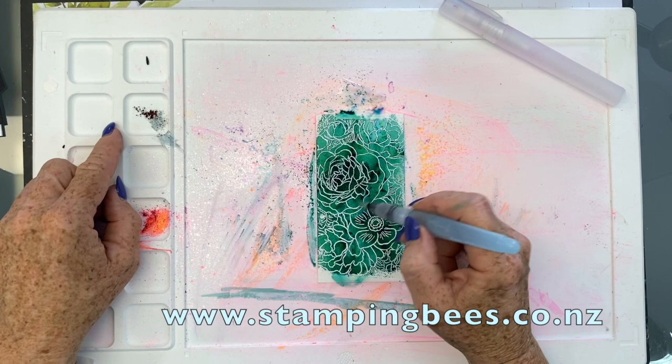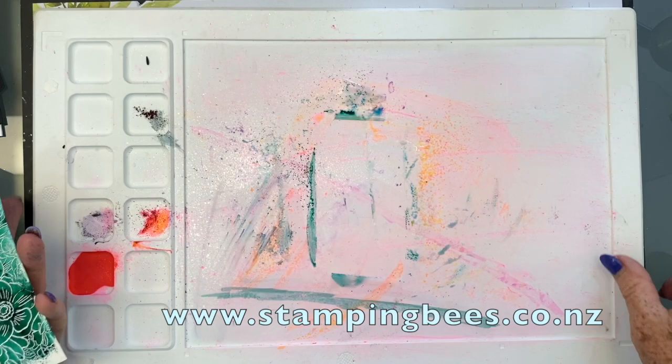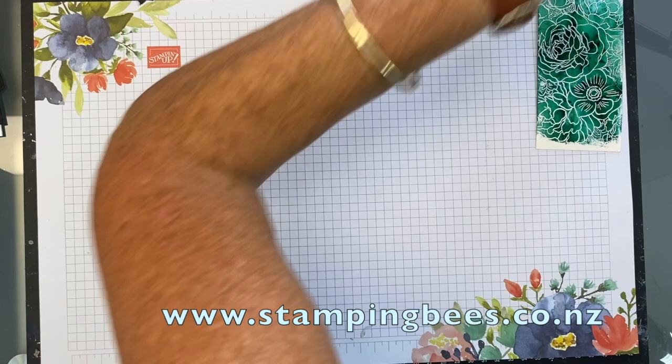We'll put that to one side to dry. And that's just beautiful. So I'm just going to fold that up and pop it over here.